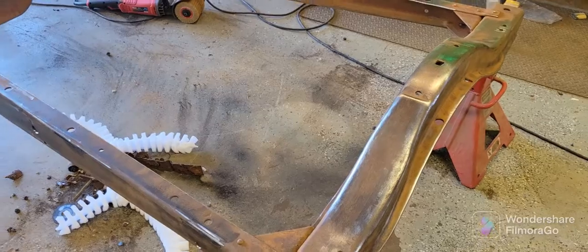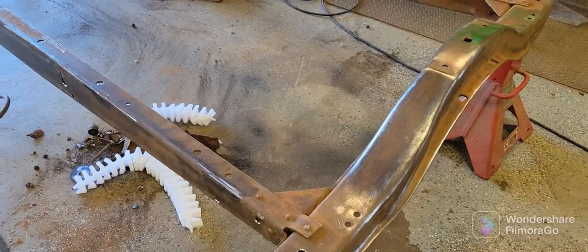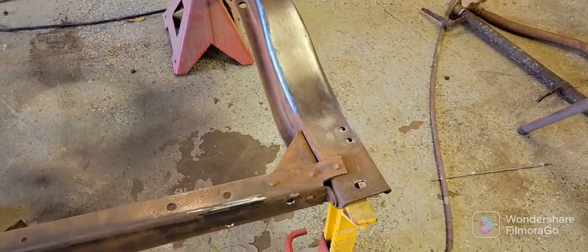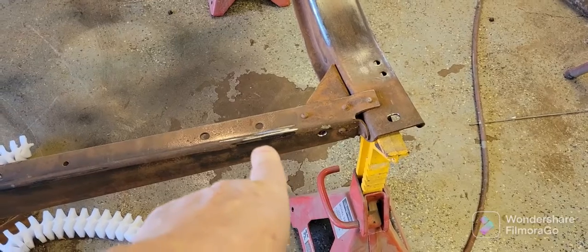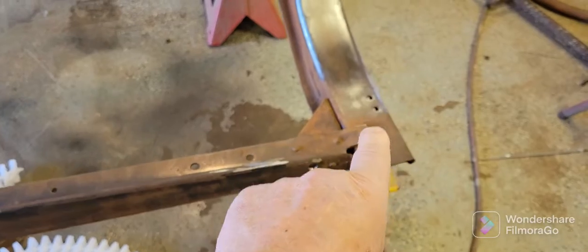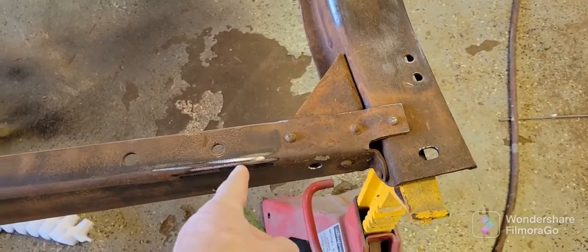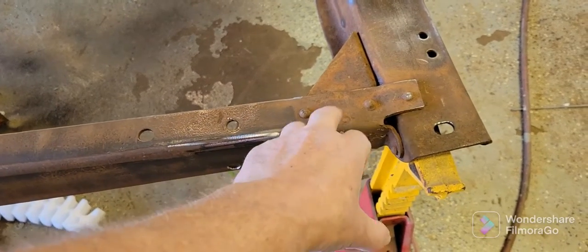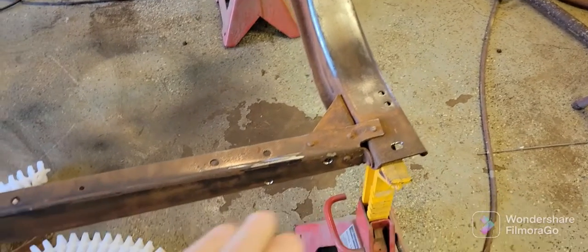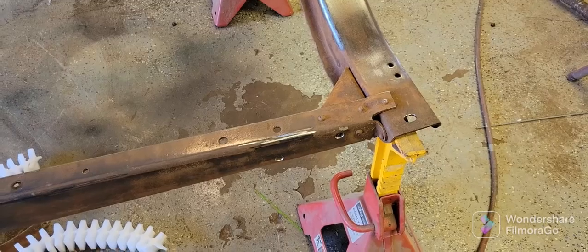Back here, what I'm going to do is what they call the Z. Right in here I want to Z the frame. What they usually do is measure from here four inches, cut it off, then take this piece, set it up, make it like a Z, reinforce that, and just go from there.